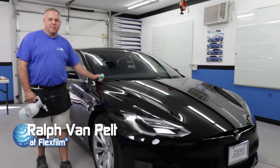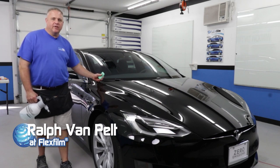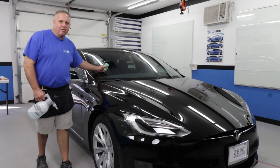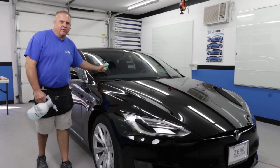Hey, my name is Ralph, and I'm with FlexFilm, and today we're going to attempt the front windshield on this 2017 Tesla Model S, and we're going to be using our NanoFlex 70 High Performance ceramic window film.